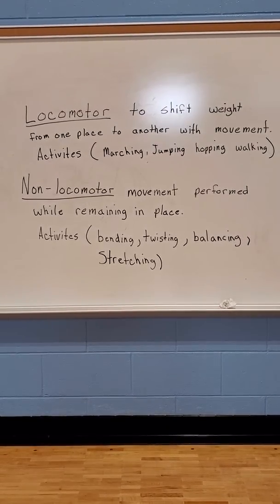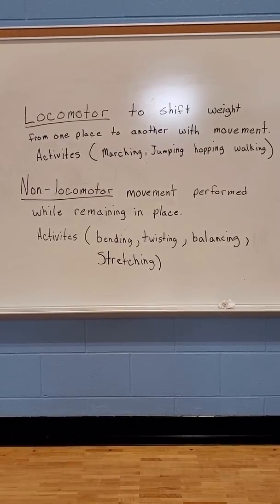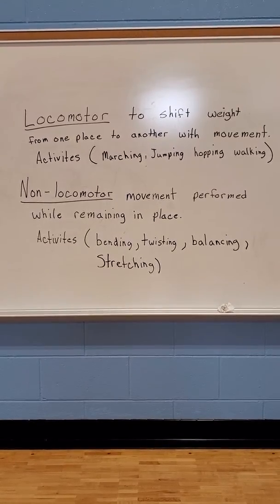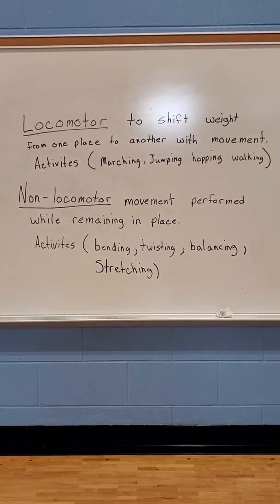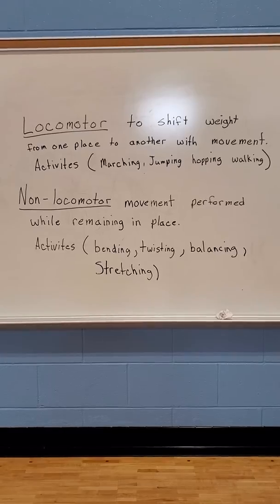This would be like the things that we do with our exercises before class. You could sit down and do these in place, or stand up and do them in place. You don't move your feet from place to place in non-locomotor — you stay in one place.